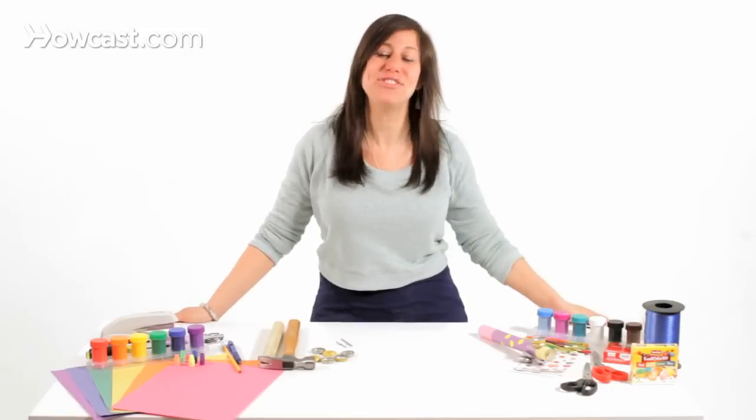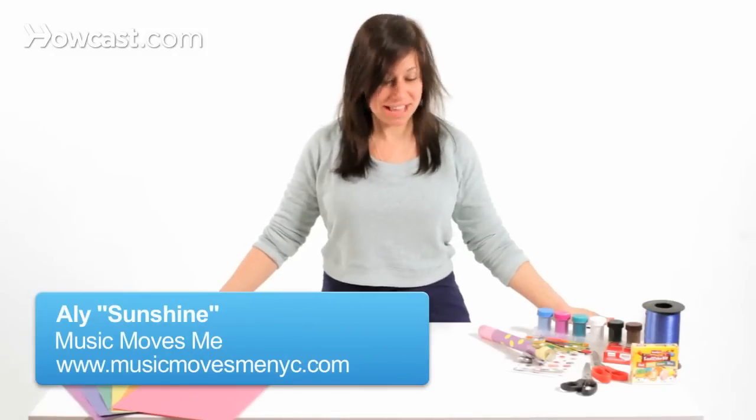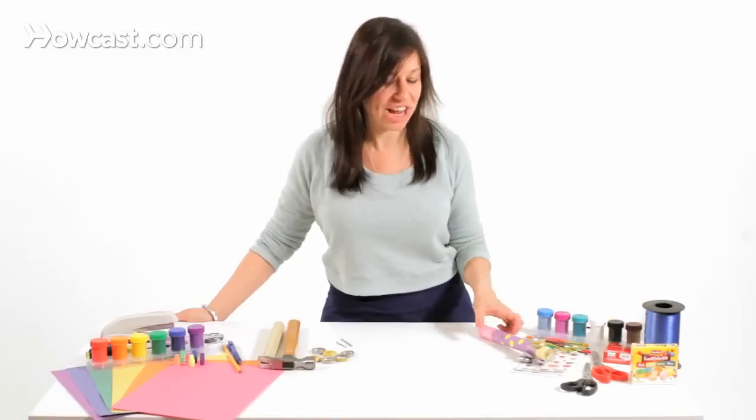Today we're discussing how to make instruments from household items. Shake it out! So the first thing that we're going to make today is a bottle cap shaker.